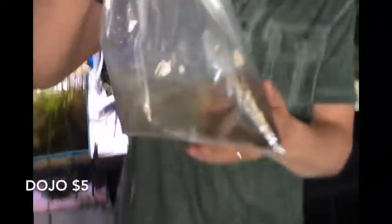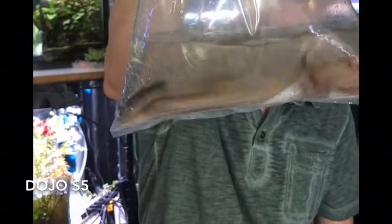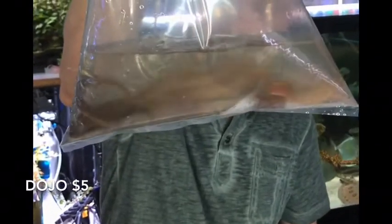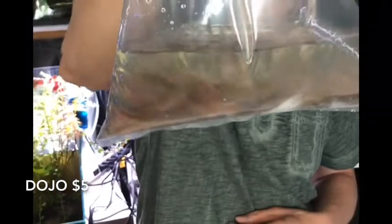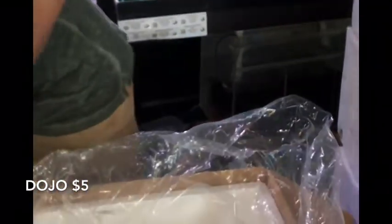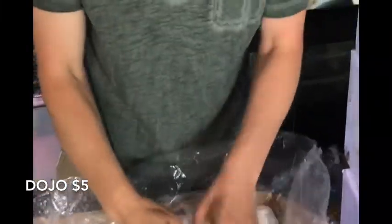Next we've got something I've been having a hard time getting — these are dojo loaches, regular brown colored ones. Not a bad size on them. With any luck we'll have great results bringing those guys out of quarantine. These are a quasi-pond fish — for the summer you can put them outside in a cool water tank. They won't do well in the pond if it gets too warm though.